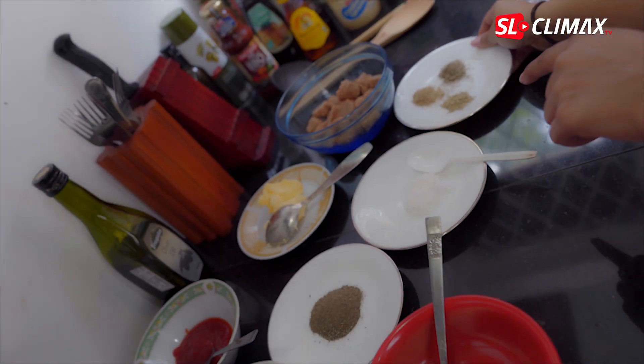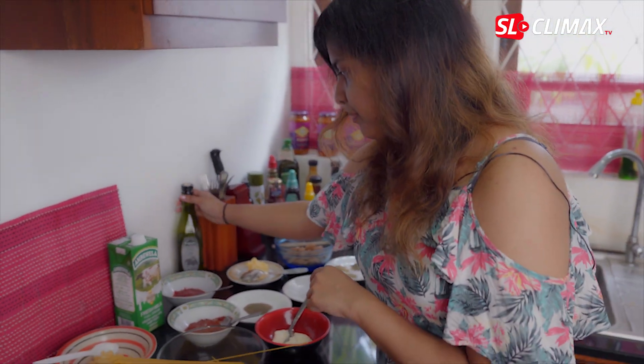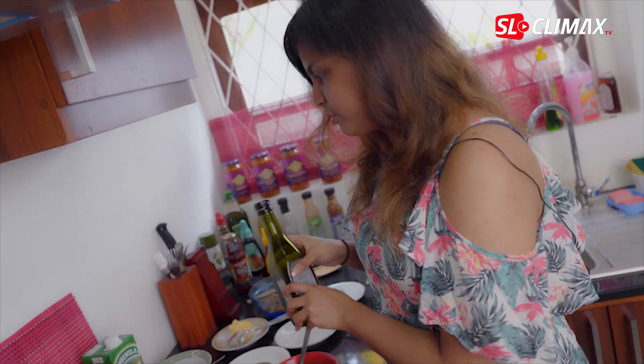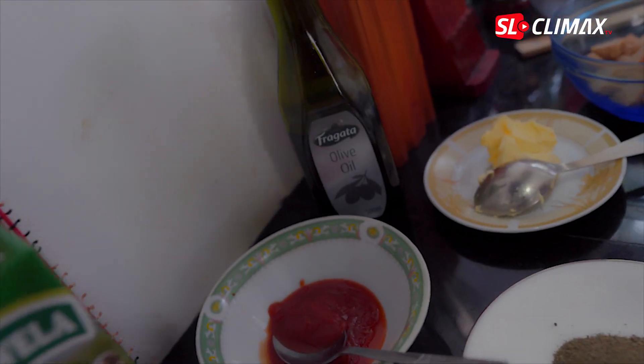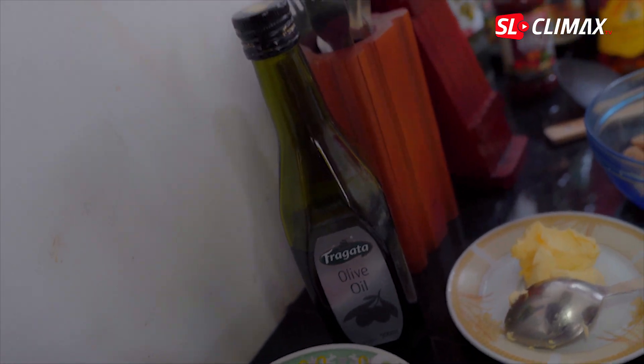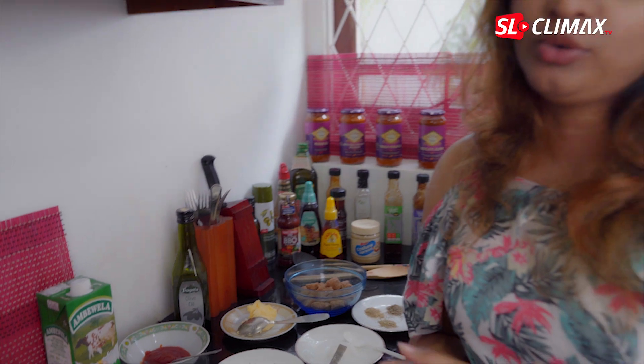Makeup is not mandatory, but it has an authentic taste. You can use olive oil or coconut oil. You can use mozzarella cheese and add mozzarella cheese.